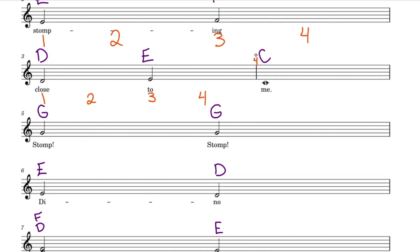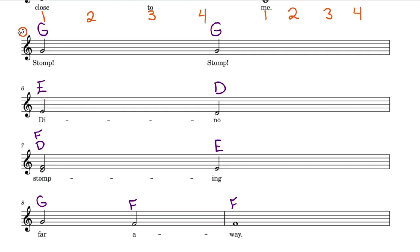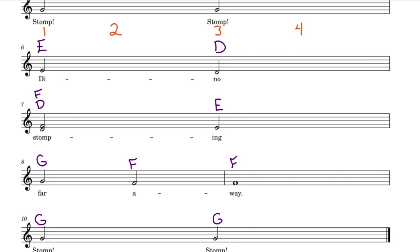Here on bar number 4, we have a whole note worth 4 counts. Let's add in all 4 counts in order. Bar number 5: 2 counts for the half note — 1, 2 — and the remaining 2 counts, 3, 4, for this half note. Moving along, another half note: 1, 2. Another half note ending off the bar with 3, 4.